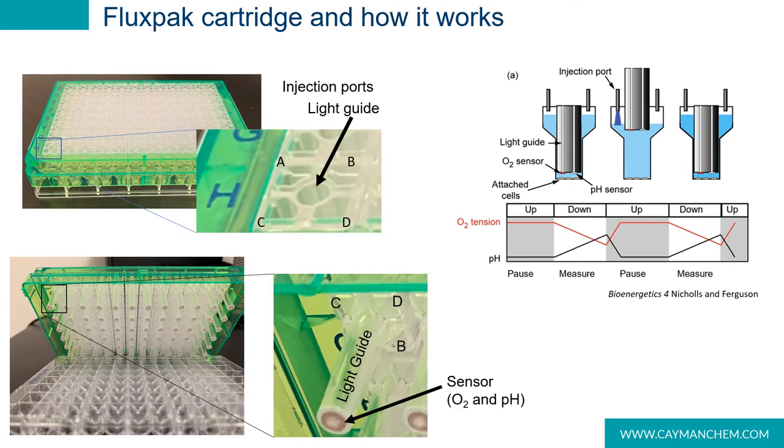This facilitates mixing following injections. Before an assay can be performed, the flux pack must first be hydrated, typically overnight, injection wells must be filled, and the cartridge calibrated. Once calibration is complete, the utility plate is exchanged for a cell plate containing the pre-plated cells. A typical measurement cycle consists of a mix step where the piston is slowly raised and lowered, followed by a measurement step where the probes are lowered to create a measurement chamber.